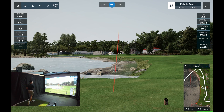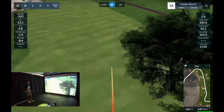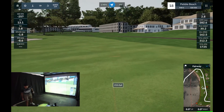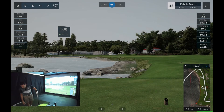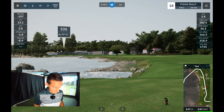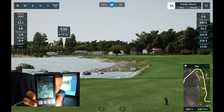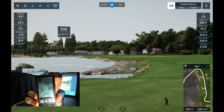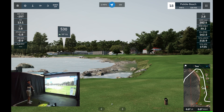Okay, not a good swing there. We had 162 ball speed on the GC2. The PRGR said 109 miles an hour swing speed, 161 ball speed, and 279 yards carry. So the carry distance is pretty close to what we see from the Foresight GC2.